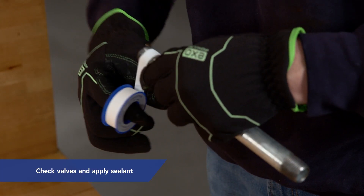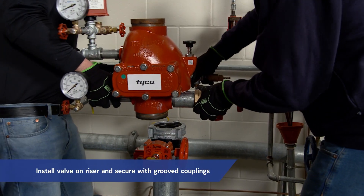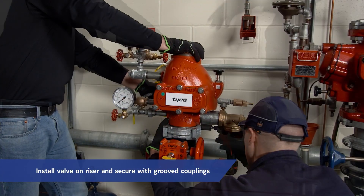Next, apply pipe thread sealant sparingly on the male pipe threads. Install the valve onto the riser, securing it with grooved couplings.